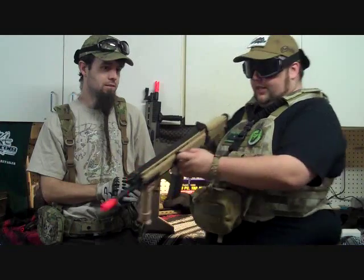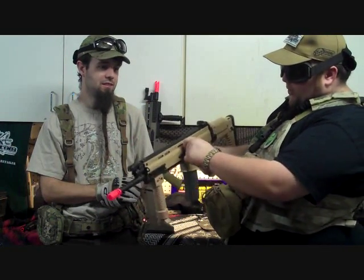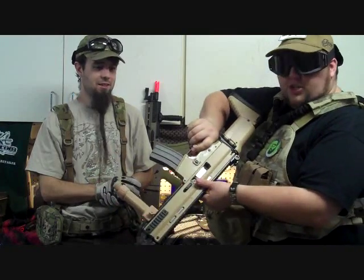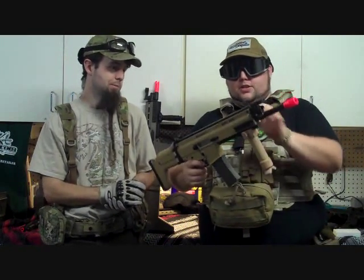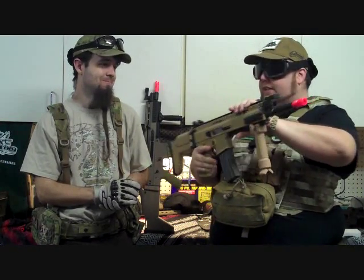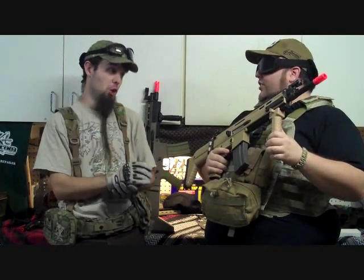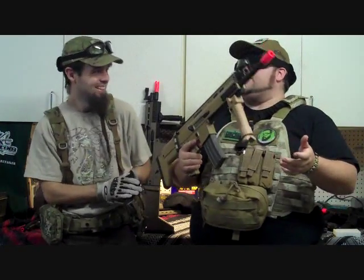It does have a charging handle that looks like it might be ambidextrous, but it's not — just about an inch of travel for hop-up adjustment, which is nice. It does have full quad rails, which is nice to have more rail space, but that's probably the only positive point. As one of us said: you put rails on a turd and it doesn't make it a positive. Technical turd.